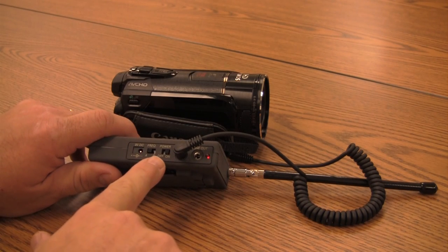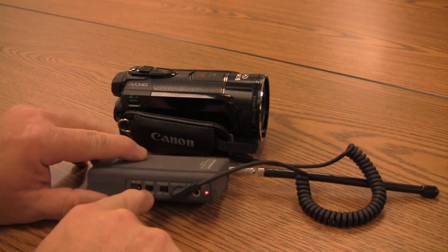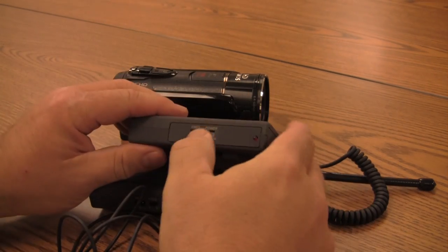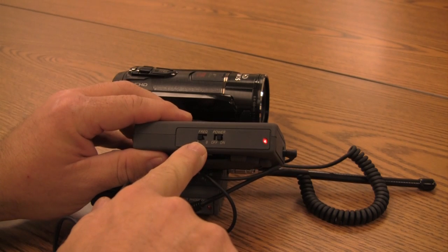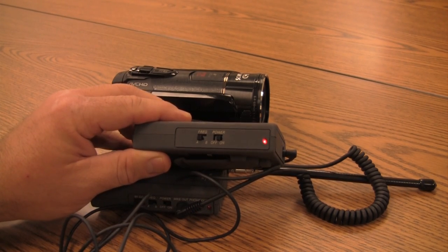On the side there are two switches. One is the on/off switch — make sure that it is on for both the receiver and the transmitter. The other switch is an A/B channel switch that allows you to use a different channel than somebody else, so make sure both are set to either A or both are on B.